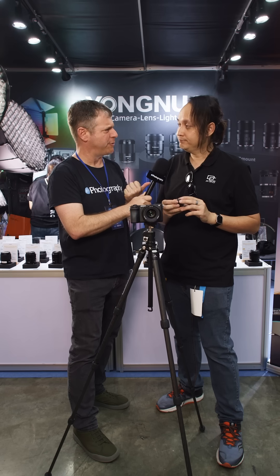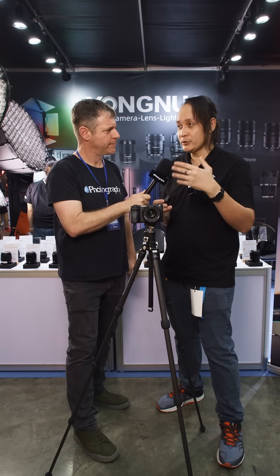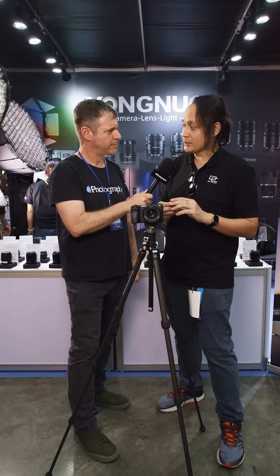They also have Sony, Nikkor Z, and an X-mount, and they're still working on some other models as well.